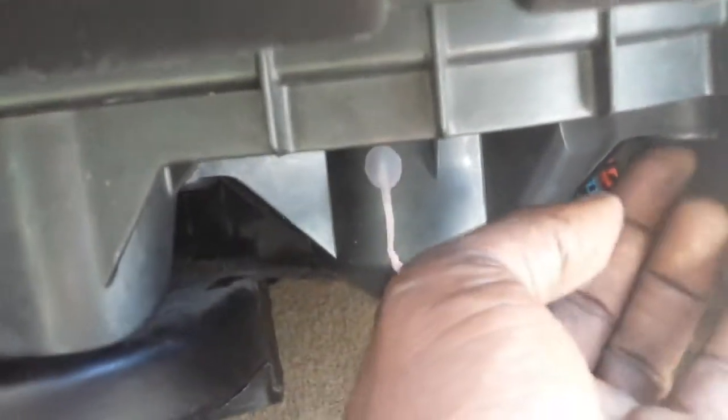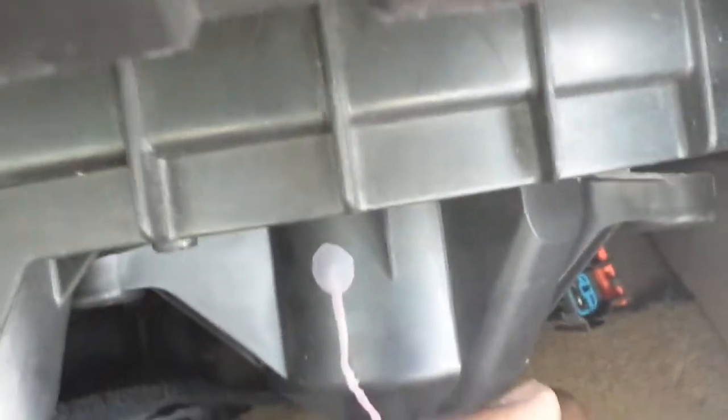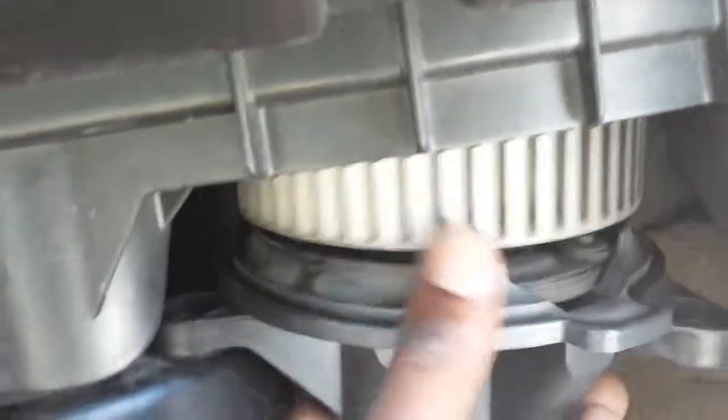Normally all it is is a couple of screws up underneath here holding it in. I've already taken the screws out of it, so you'll see it drop down — see how it's dropped down like that. This right here is your blower, and once you take out those screws, as you can see, it comes out. The opening that it was in — that open hole — is right there, that's actually where it goes.